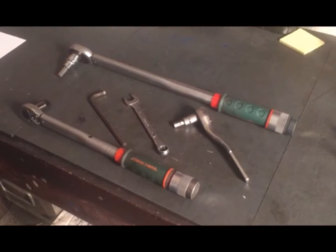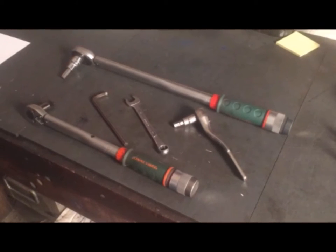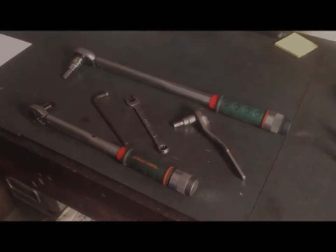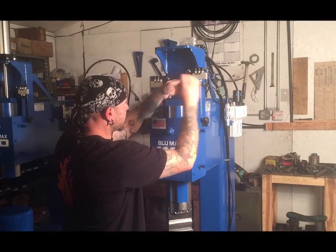It is convenient if you also have a 5/16 Allen key on hand, a ratchet, and a second torque wrench for this task, since you have two different torque settings. You will want to start by removing the cylinder block out of the way.